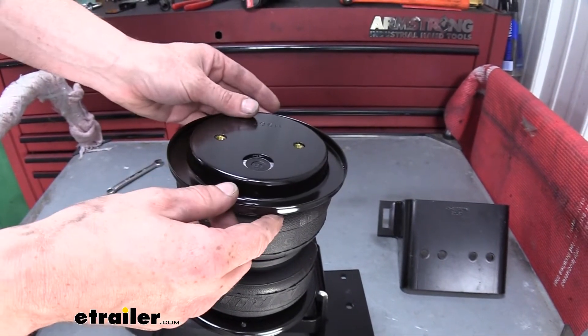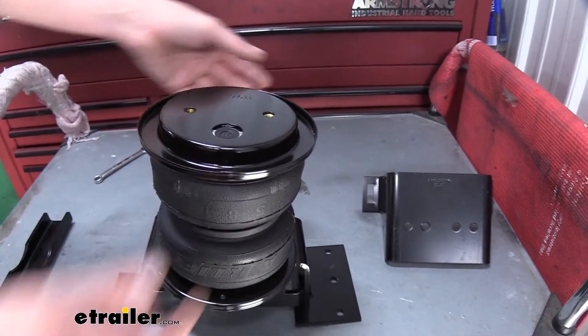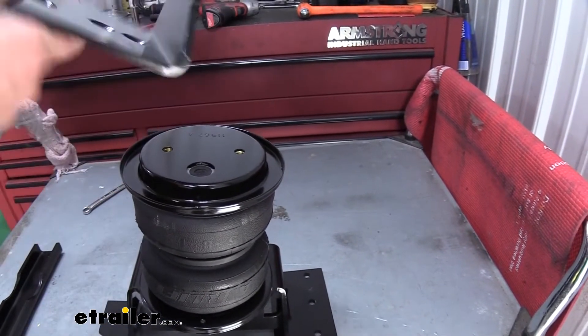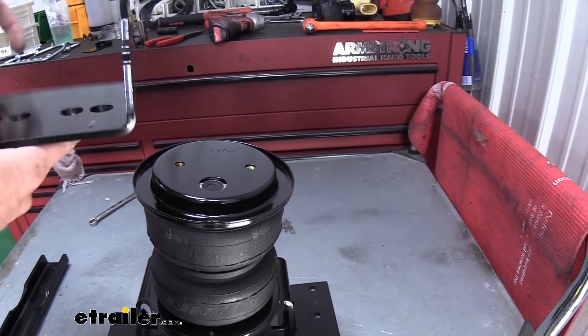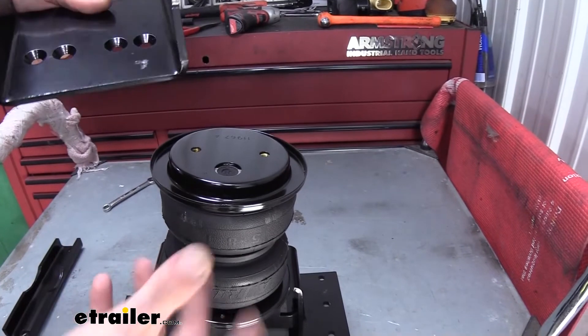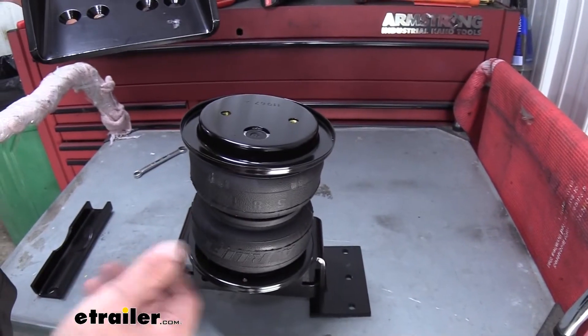We're going to put the roll plate on there and then we're going to put our lower bracket on. These ones are going to be the same for each side, so there is no labeling for which side this is. There are four holes in it though — we need to choose the right ones for the side that we're working on.